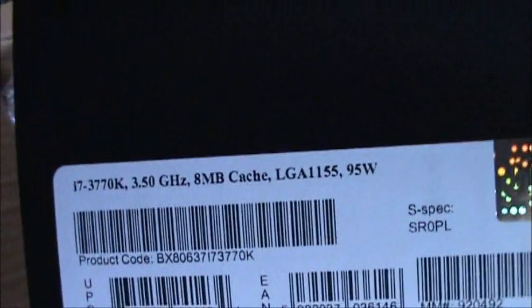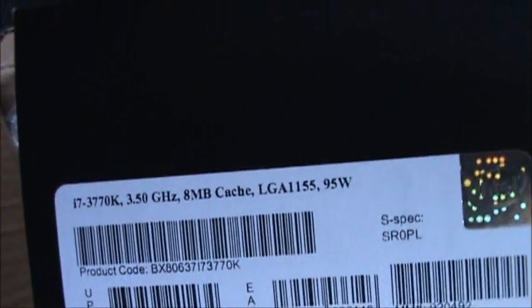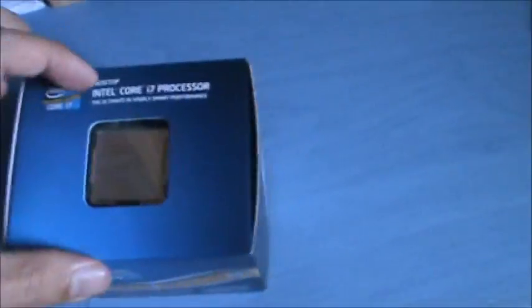Look at that. Isn't it great? Wow! Now let's see what's outside the box. Man, this is so amazing.